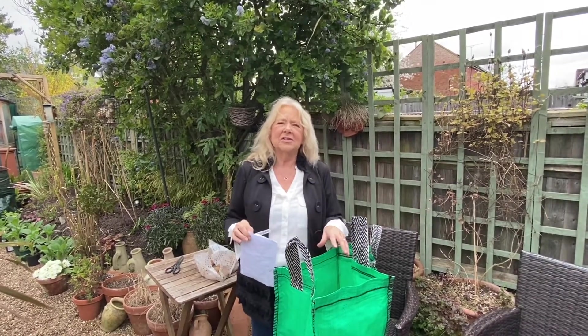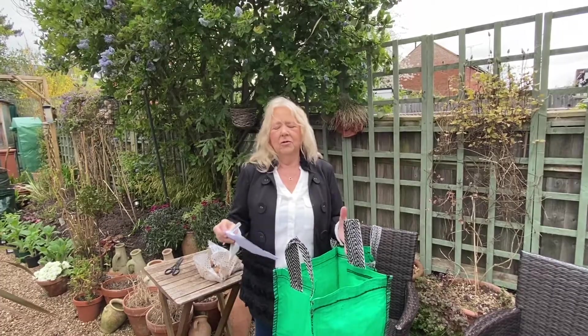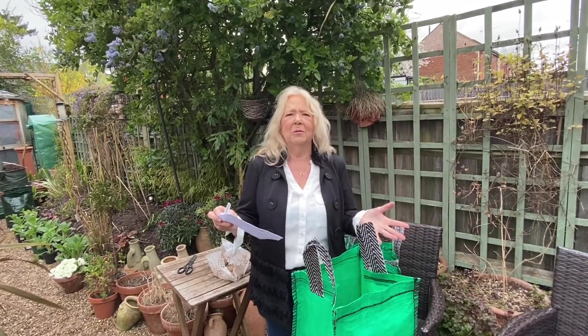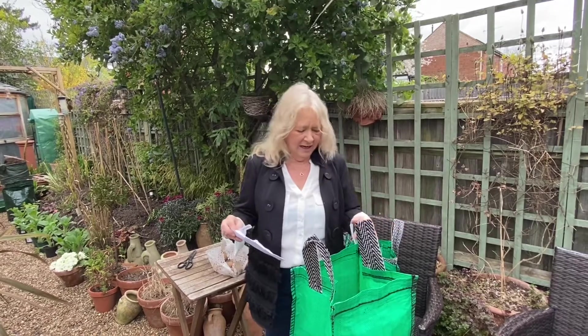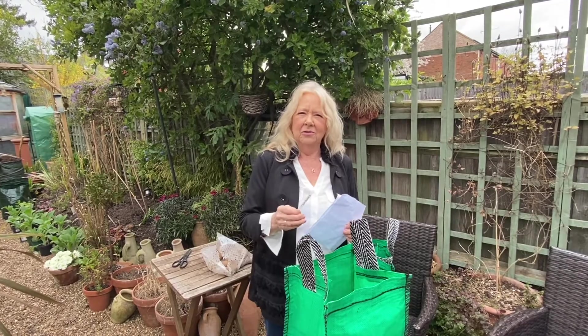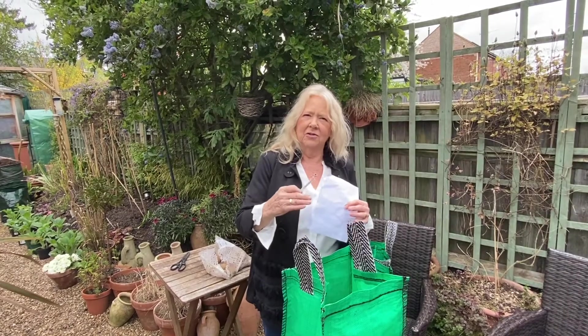The compost I've used is a peat free compost. We should all be using peat free compost as we know, but this is quite a nice one — a quite reasonable one from the local supermarket, and I'm very happy with that. So I'll let you know how they go, and we'll take some more videos as they begin to grow.